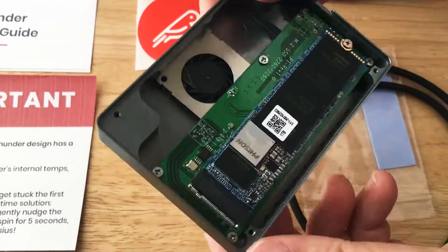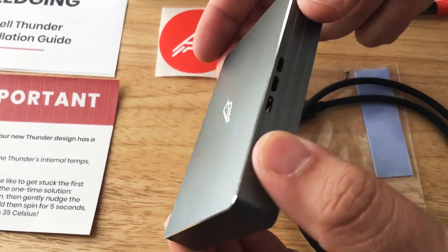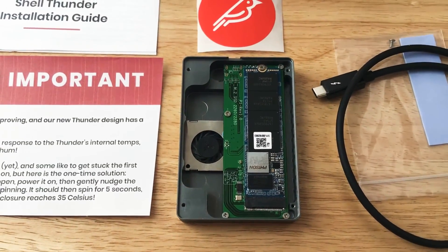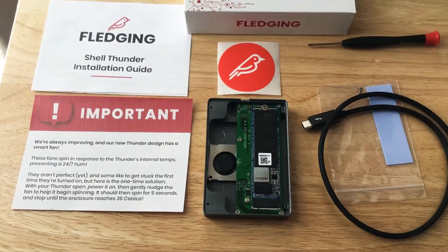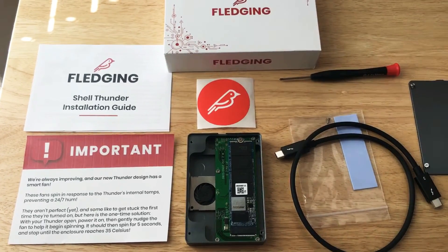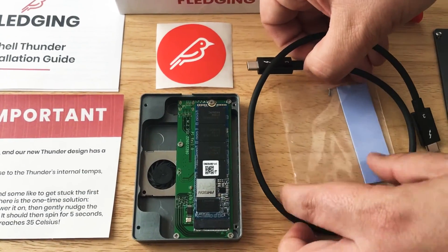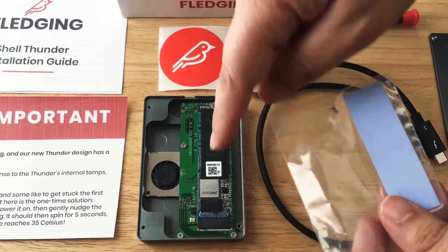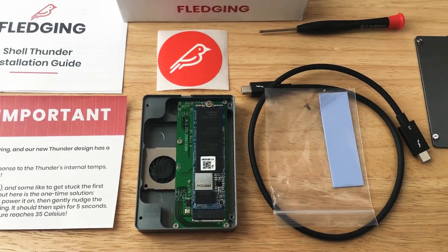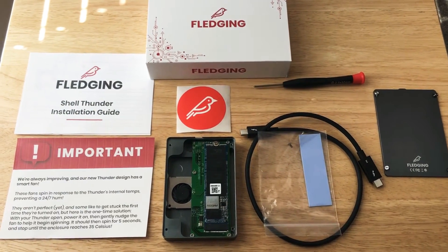The venting is nice. Here's what it looks like on top — little chamfered edges around the side to give it a bit of style. They have different memory modules you can get, from 512GB all the way up to 2TB, and this is the Shell Thunder. They include the Thunderbolt 3 cable and a heat sink that you can just tape right on top as well. It's plug and play so you can use it with your Thunderbolt 3 device.